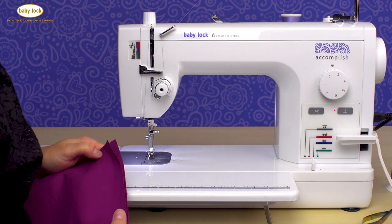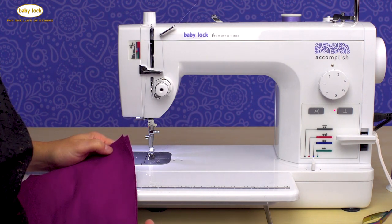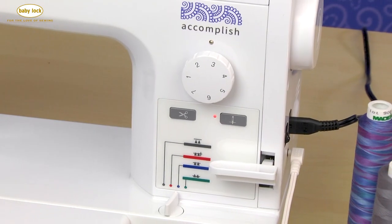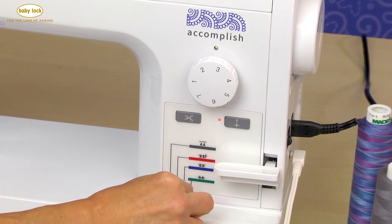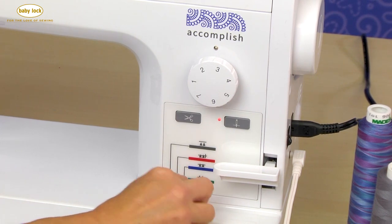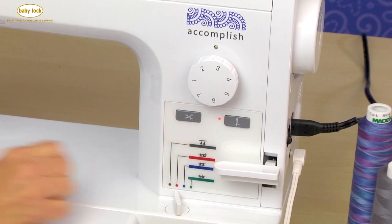Sewing with fabrics such as velveteen, marine vinyl, cork fabric, leather, and even fake fur is easy with the Baby Lock Accomplish. The first thing I want to do with these types of fabrics is actually engage the pin feed system. So I'm going to turn my feed adjustment dial to that red setting.